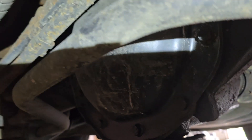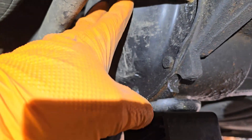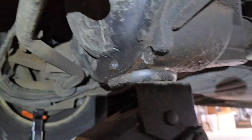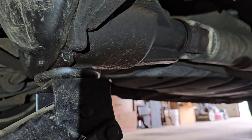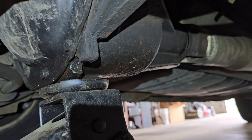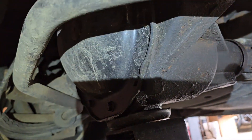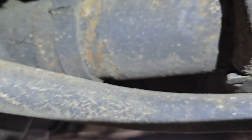If you observe closely, that diff cover is new — it's an AC Delco cover. We painted it, we Loctited the bolts because they kept backing out, and then guess what: the pinion seal went out. So now it's rust-proofing the entire bottom of the diff. This rear end just can't get enough tension. You're alright, girl, just be okay.